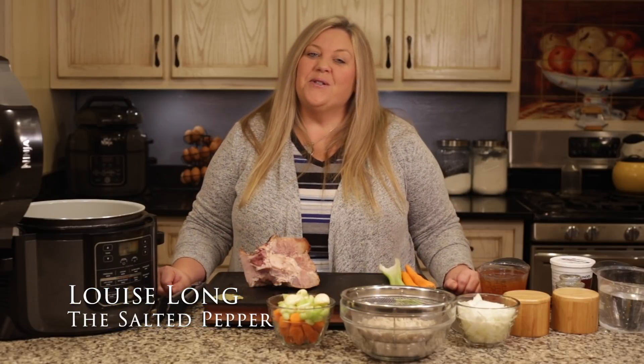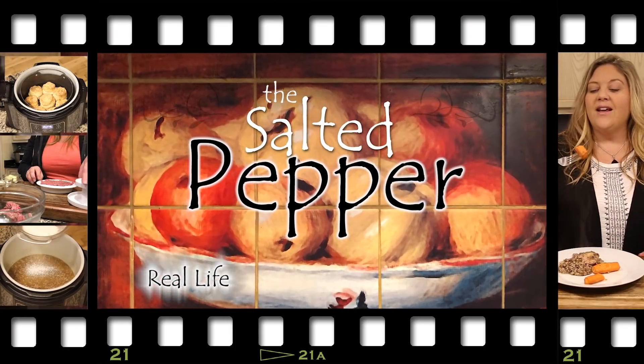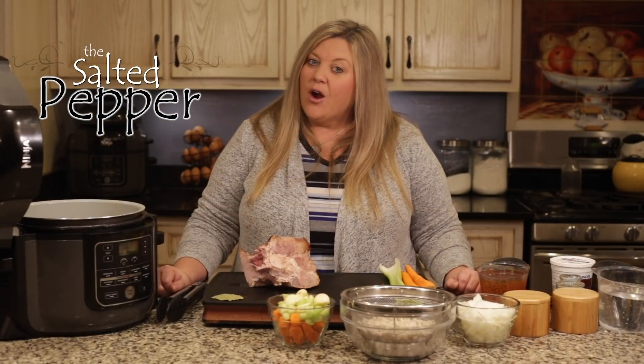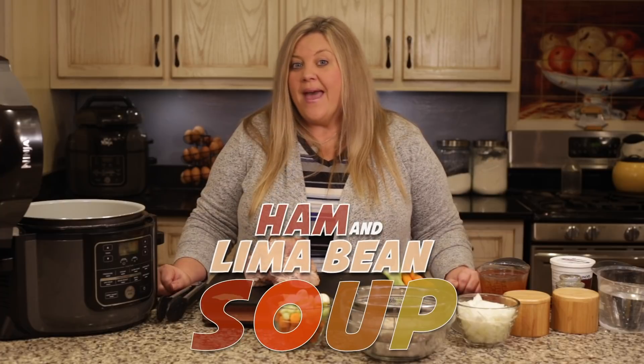Hi there and welcome to the Salted Pepper, where we cook for real life using real food and we keep it real simple. Today I'm going to show you how to make a really easy and delicious ham and lima bean soup.